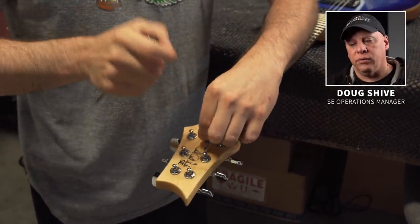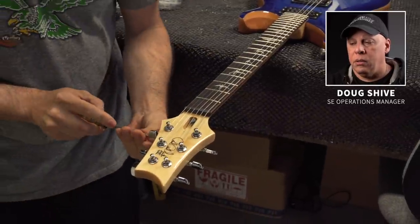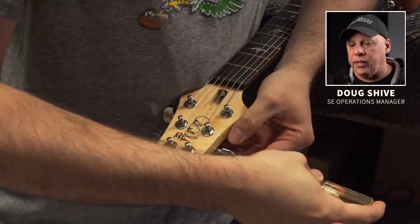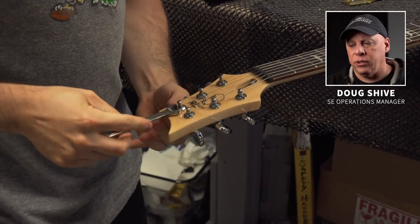First thing we do is take the truss rod cover off so we can adjust the truss rod — we want to make sure it works properly. That has to work just right or the rest of the setup doesn't really matter. We also want to check the tension on the tuners, making sure they feel right — not too tight, not too loose.